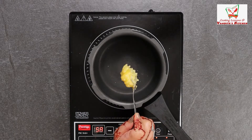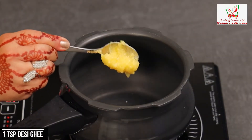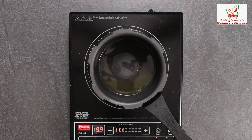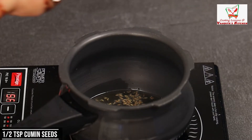In our cooker, we use 1 cup of ghee. As our ghee gets warm, we will add jeera — just about 1.5 teaspoons of jeera.